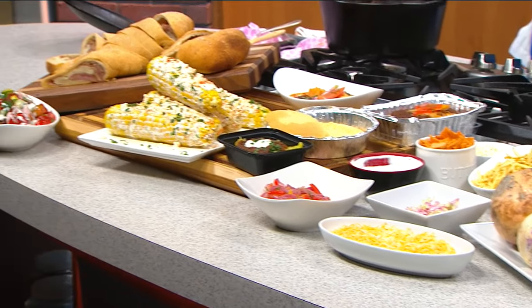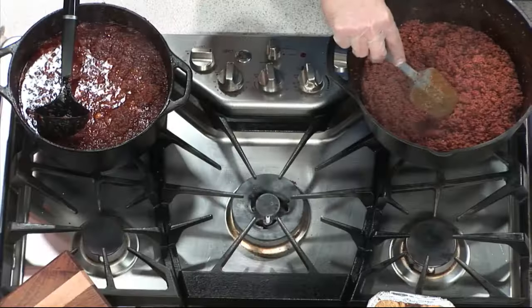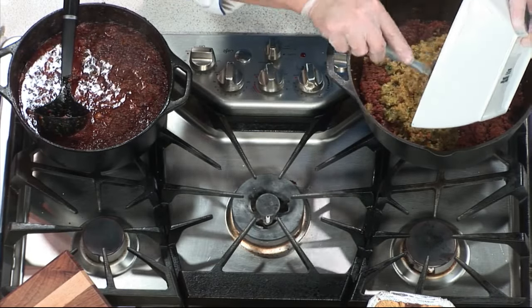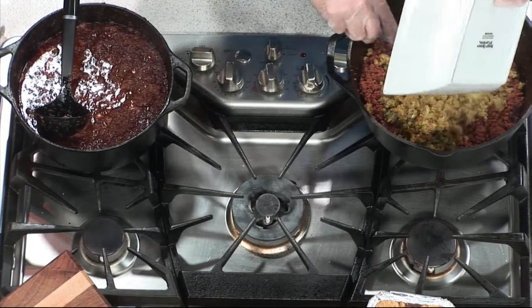Yes, and chili makes a mess. See that color right there? That gets on anything, it's not getting off. That's what you want, right? Absolutely. Matt, what's in the stromboli? It looks — is it regular?